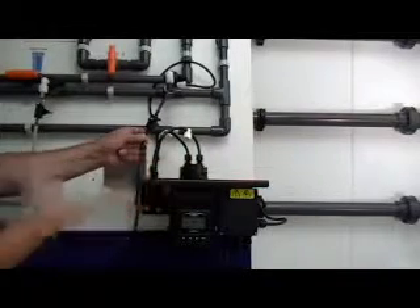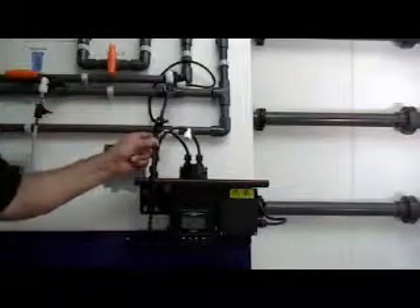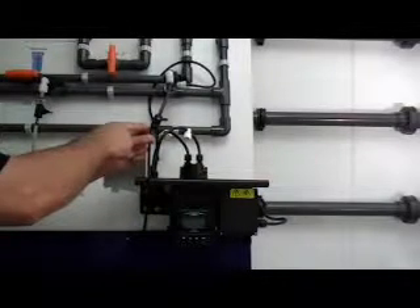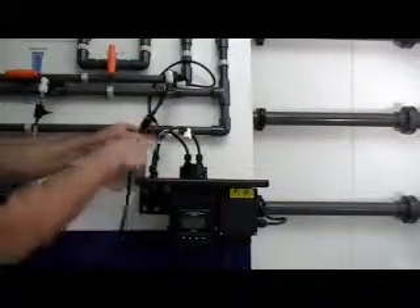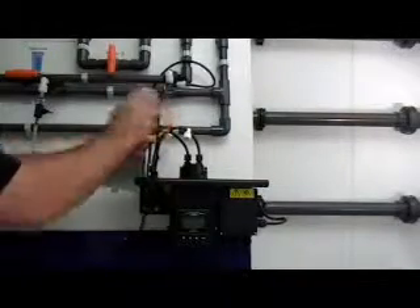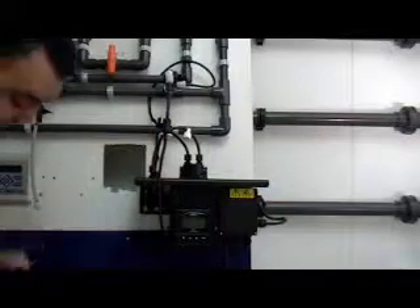Now that the 4150 is mounted to the wall, it is important to install the turbidimeter as close to the sample point as possible to ensure a quick response to changes in turbidimeter levels. Also, we recommend that a separate isolation valve be purchased and installed prior to the regulator. This will allow the operators to shut off the flow stream if there are any problems with the pressure regulator, measuring cell, or the tubes that connect the turbidimeter to the sample point or drain.